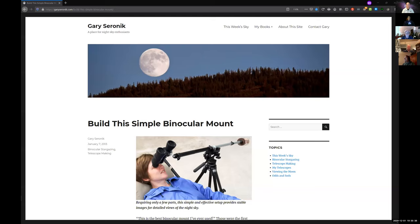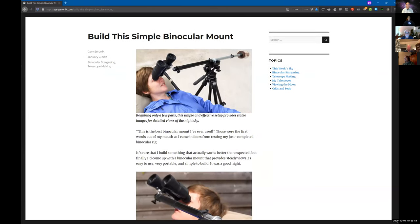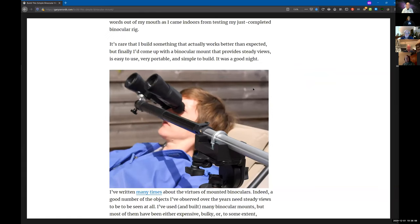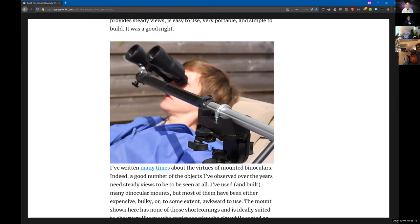He found a binocular mount he liked — it's just a real simple mount put together with a regular tripod. He added a monopod that goes through the tripod. The part I built — you can see the little U-bolt that goes over the monopod arm, and underneath that there's a block, which is kind of like what I built.